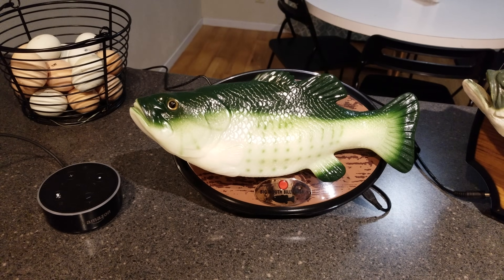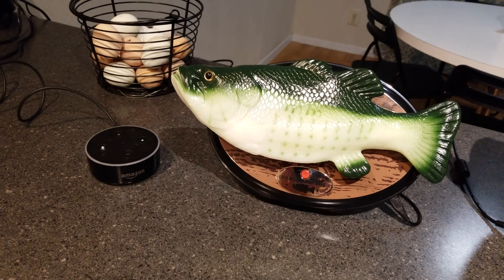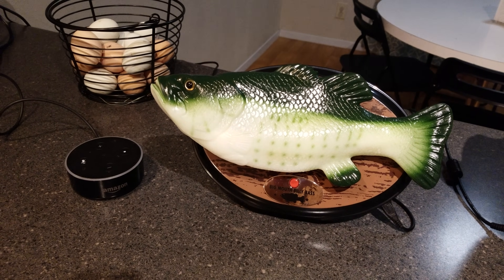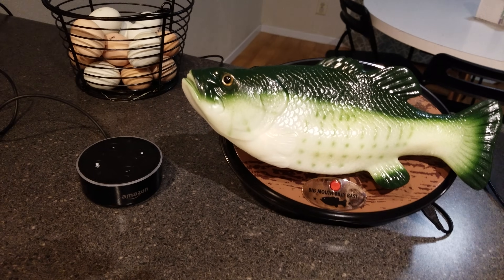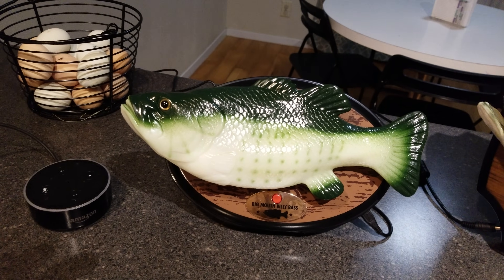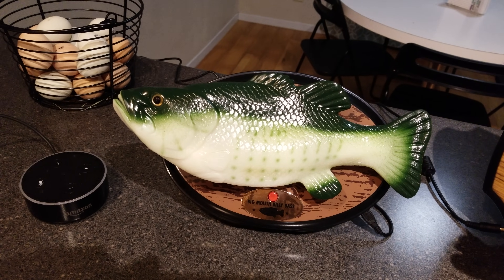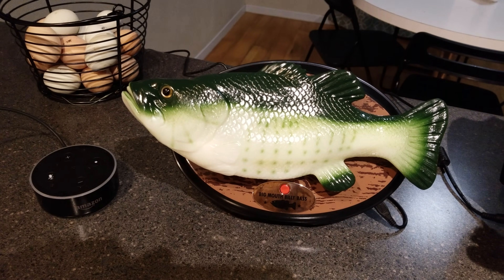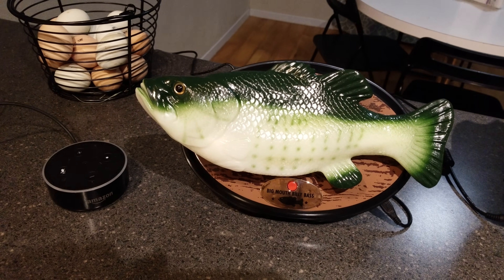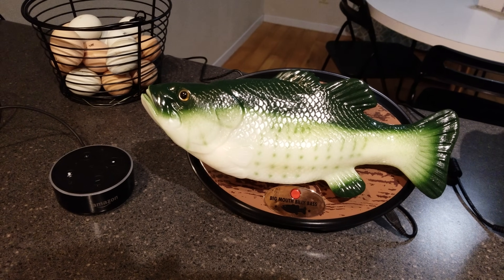The Amazon Billy Bass pairs with the Echo Dot, or whatever Echo device you have. As I found out, the audio is actually produced all through the Echo Dot — there's no audio going through the Billy Bass itself. It's basically just mimicking the mouth and using the tail and head flapping. It works pretty well, but I was kind of sad to find out the audio is actually not coming through it — you have to have an Echo Dot nearby to hear it.